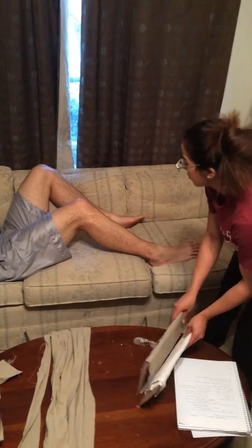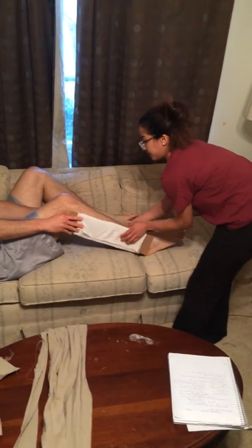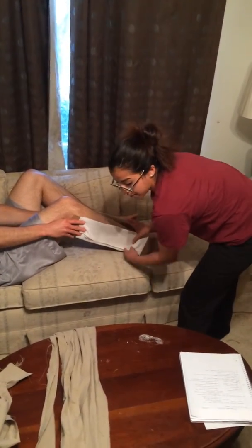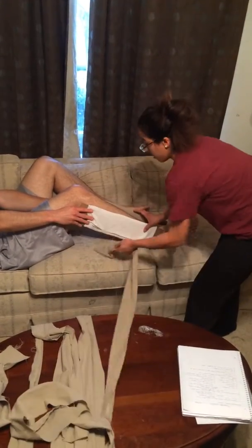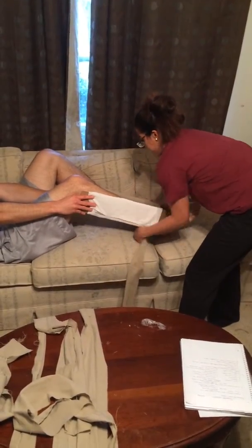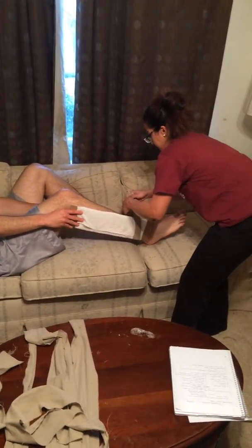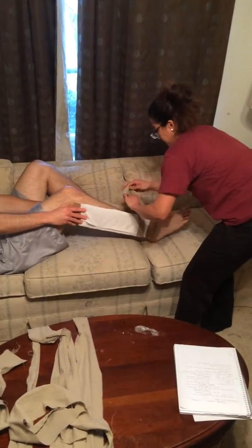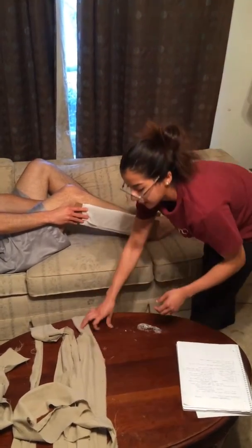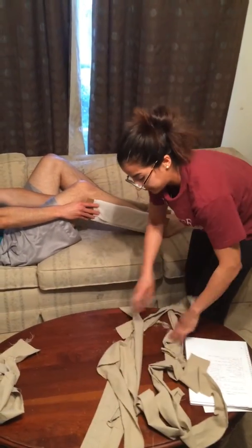Next I will get my splints and I will position them. Then I will tie the first binder around the ankle area. And now I will work my way up.